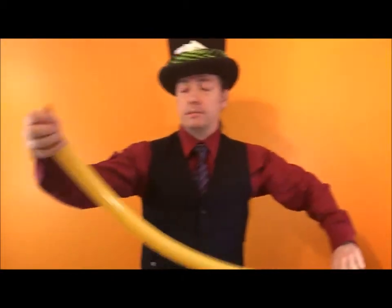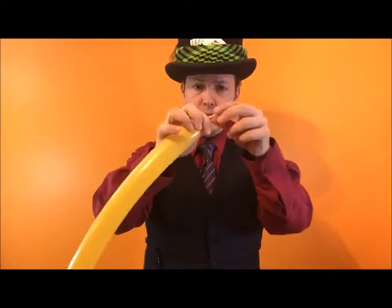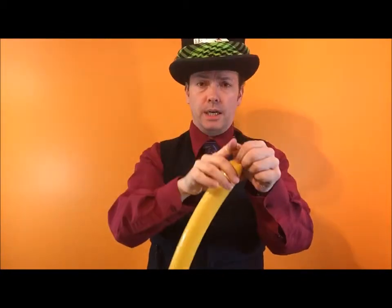I'm going to use a golden rod one for this. You're going to inflate it and leave about four fingers of space at the end — there you go, four fingers. Burp it a little bit. Tie a knot.